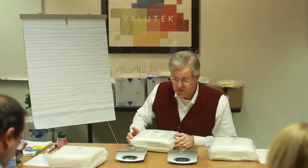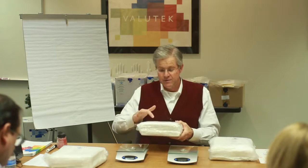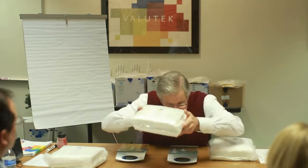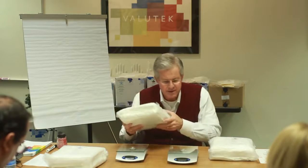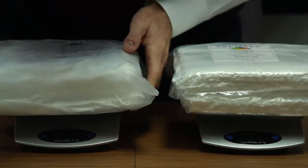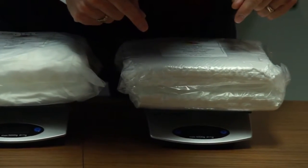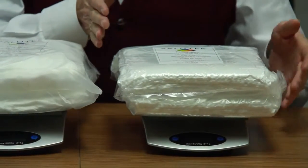For the purposes of this training video, I'm basically just going to use an analytical balance. All of these wipers are 9 by 9, and this wiper is two bags of 50, so we have 100 wipers here. If we put these on the balance and tare them both out to zero, we can see that 100 wipers is 1,200 grams.